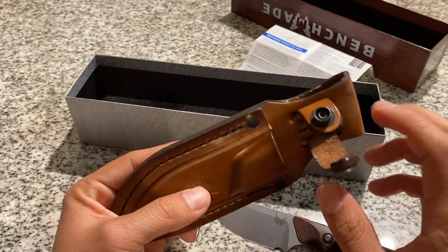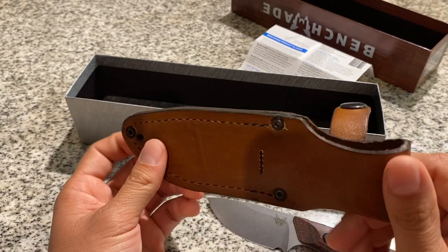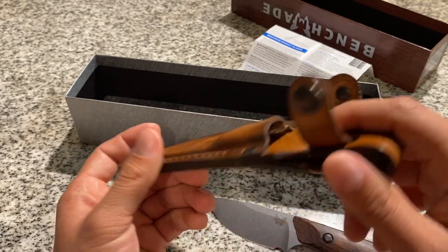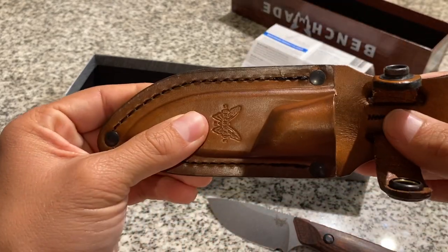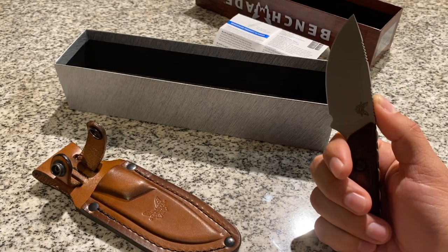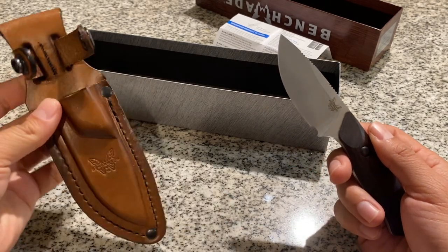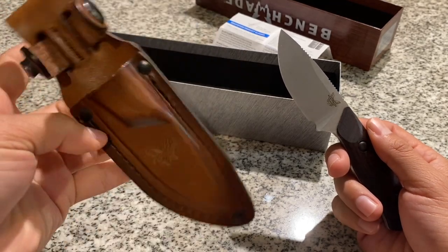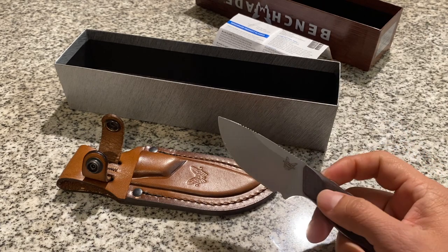One downside, like I mentioned earlier, is the sheath. I'm definitely going to upgrade to a kydex sheath. This one might not last me very long, especially if I'm always cutting it on the inside. The leather over time will probably get warped — it's not as durable as a kydex sheath. When I get my new kydex sheath, I'll make a video on it. Until then, I'll be using this sheath and see how it holds up. And yeah, that's all I have for you guys — thank you so much for watching and I'll see you guys in the next video.